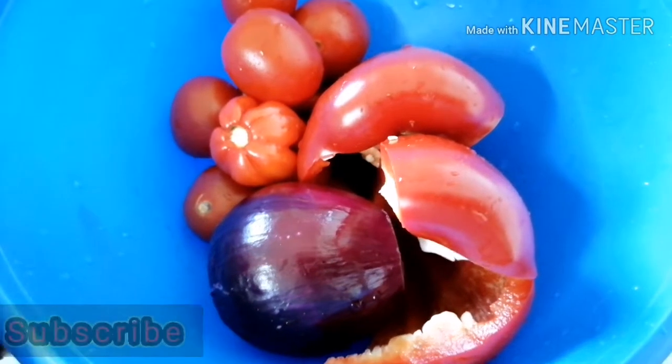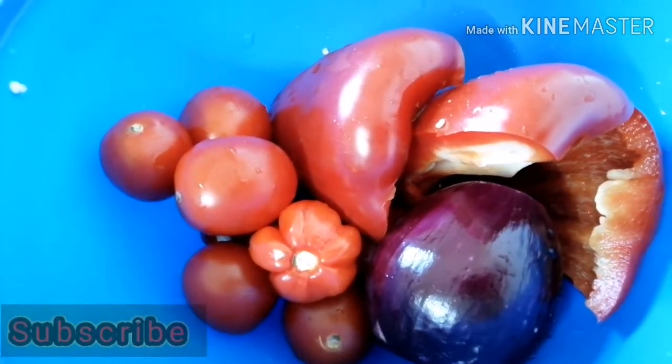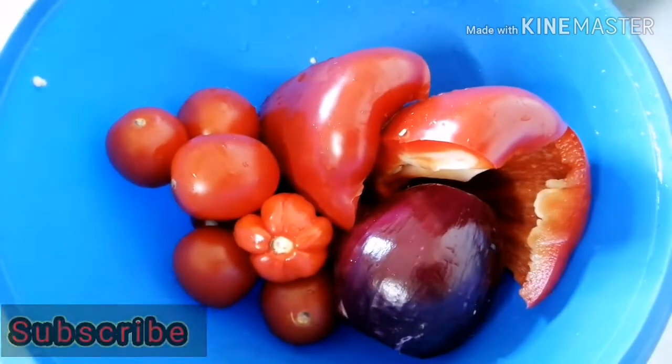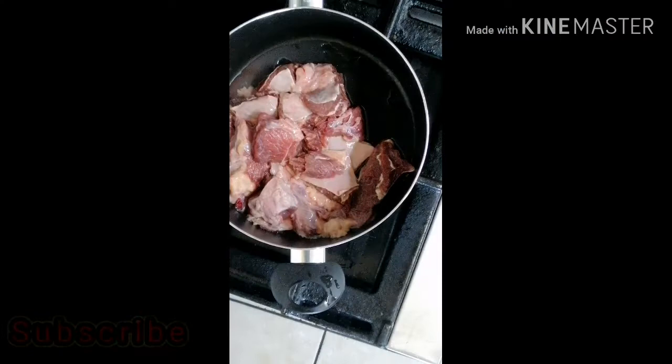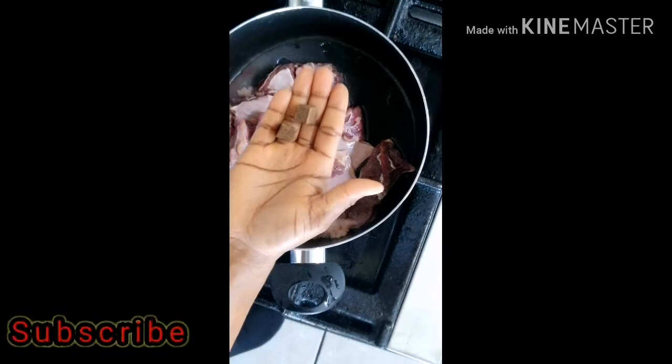Hi guys, welcome back to my YouTube channel! Today we are going to be making a good egusi soup. As you can see, that's my bowl of tomatoes and onion with three scotch bonnet peppers.